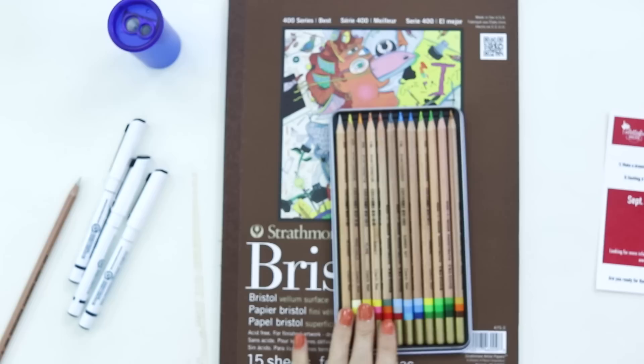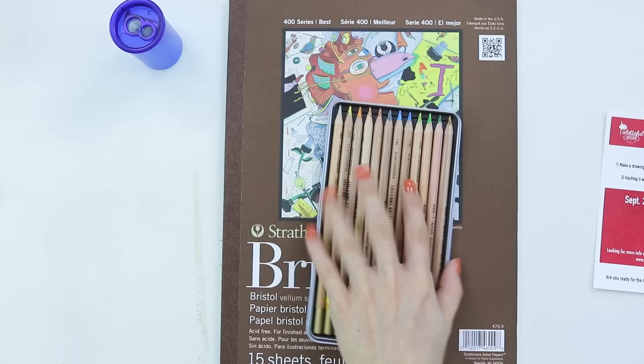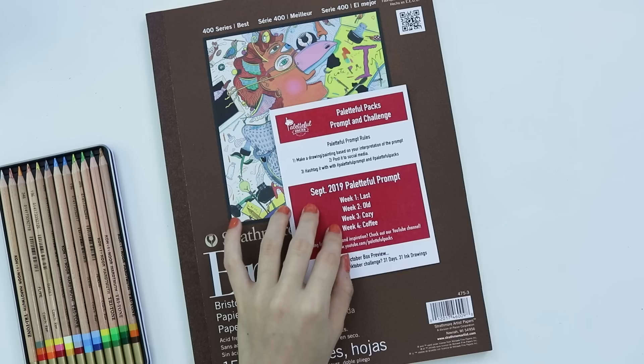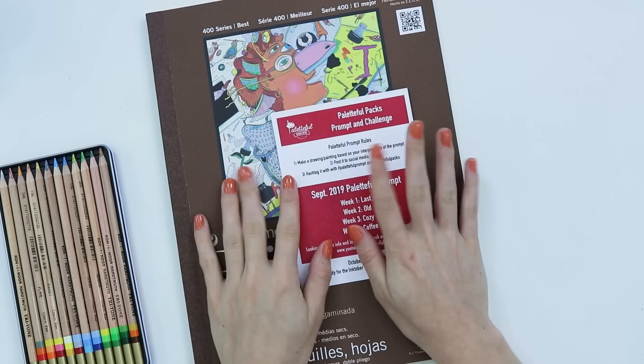Look at that — I tried pencils really similar to this once. It was like a rainbow pencil and it was really cool. So it's neat that there are different color scheme-y pencils. I guess it came with two blenders — I wonder why they gave us two. One is a polycolor and one is a tritone blender. Let's see the prompt list. This is the last week of September, so: coffee. These are cute prompts.